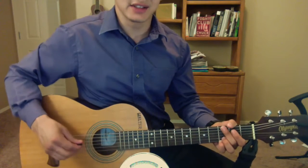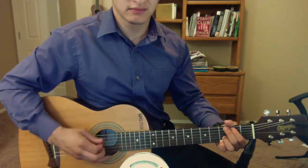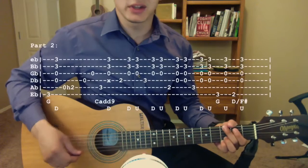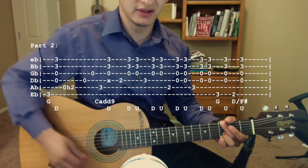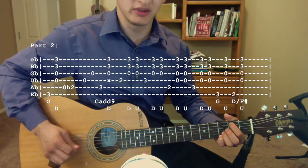Now the second line sounds like this. We're going to start in a similar way — start with your G chord. Pluck the third fret of the low E string, and then strum down. Then pluck the open A, hammer onto the second fret, open D, open G.